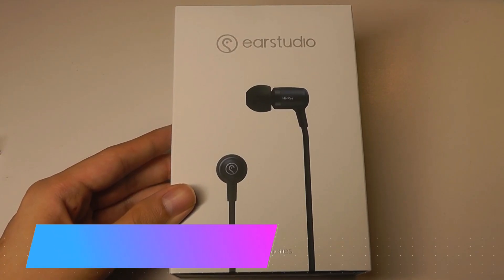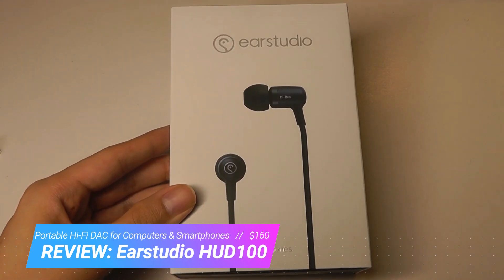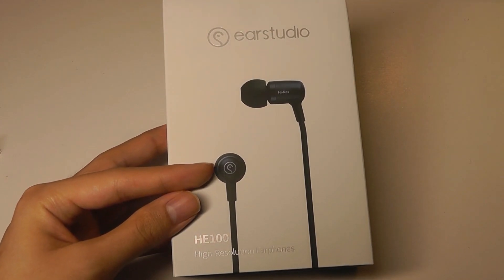Hey y'all here at OSReviews. A few months back, we did a hands-on review of the EarStudio HE100, which are high-res certified in-ear headphones. They sound really good — they're from a South Korean company and perform really well, especially with treble and giving very crisp detail.